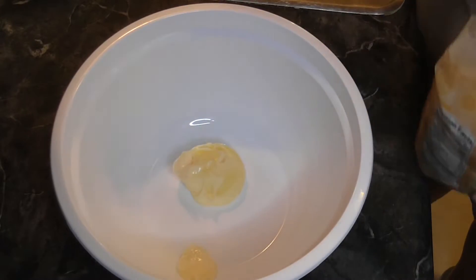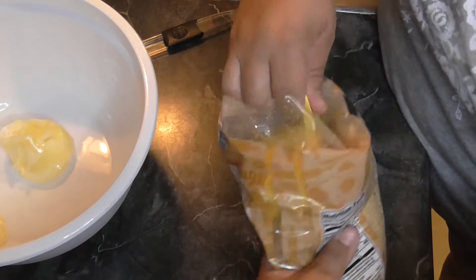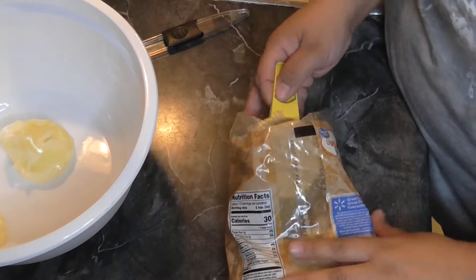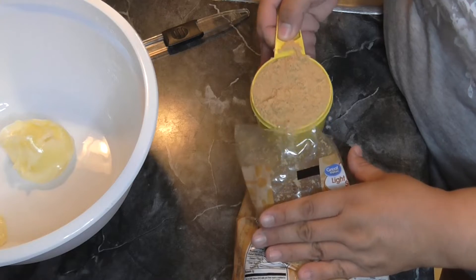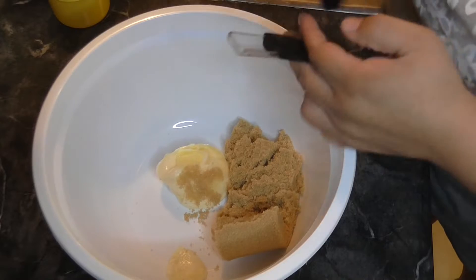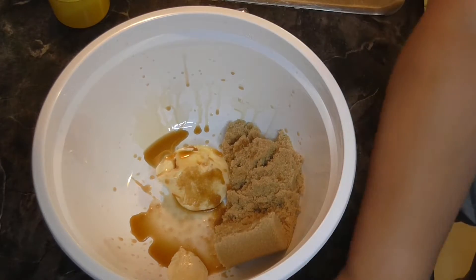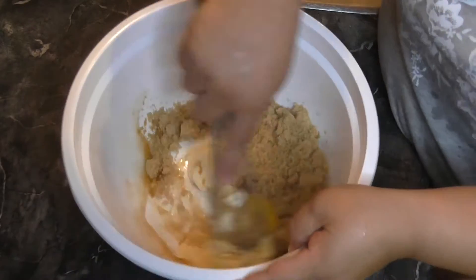I have my softened butter in there. Now we need one cup of packed brown sugar — I'm going to pack it in there. One cup. Two teaspoons of vanilla — one, two. And one egg. Now we're going to mix this all together.